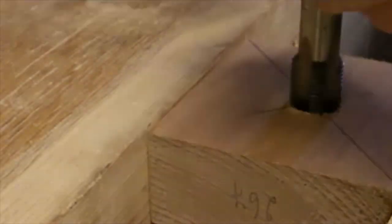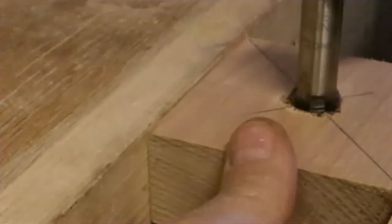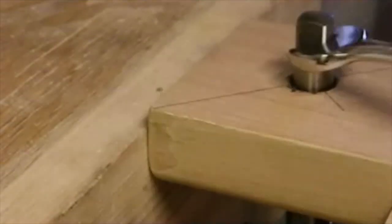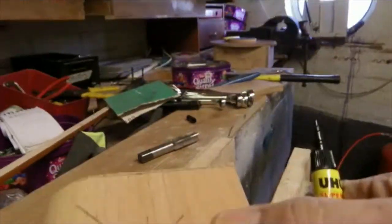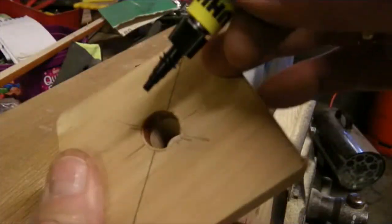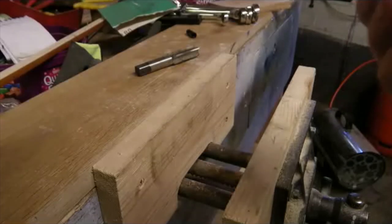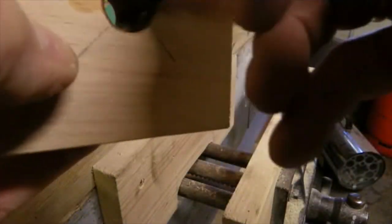I'm keeping the threads dry and not putting any lubricants in because I want to run some super glue onto the threads to harden them. This serves two purposes: it hardens them, and also if you grease your headstock it can contaminate the threads and make them expand. I'm just going to run the super glue into the hole so it covers all the threads. I'm not using any accelerator — I'm just going to let it dry naturally so that it coats all the fibres. Once it's dry I'm going to recut the threads.